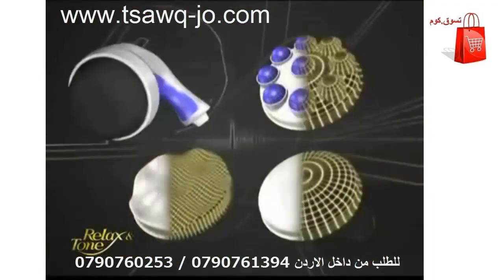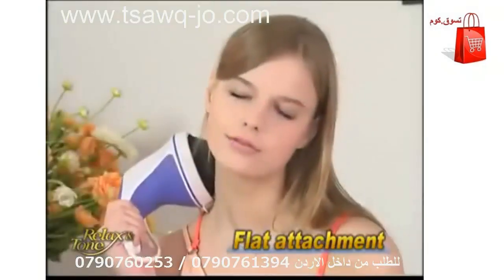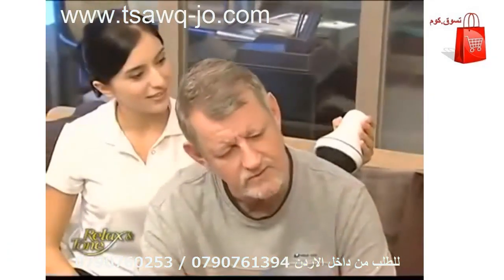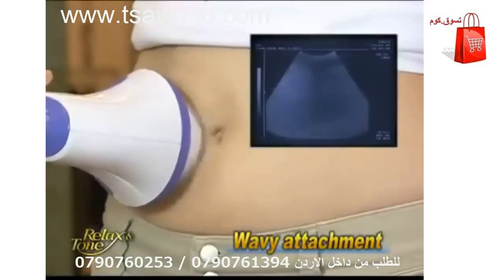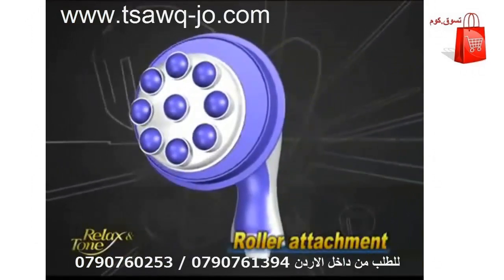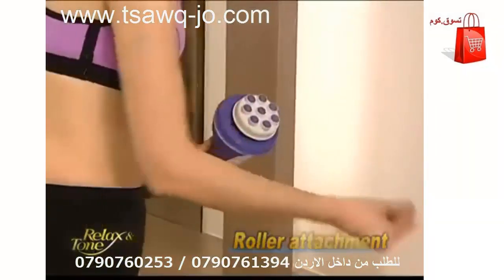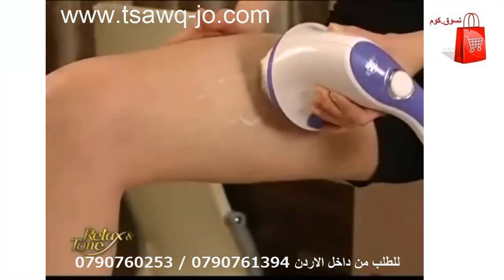Relax and Tone comes with three unique attachments. The flat attachment is perfect for massaging your neck, shoulders, and back. The wavy attachment is designed with four wavelets, making it an ideal fat-fighting weapon. Finally, the roller attachment comes with eight rotating beads, where you can massage over slimming gel or essential oil for skin nourishing and body slimming.